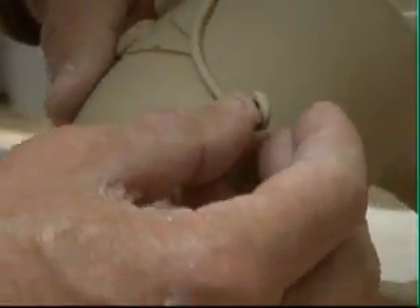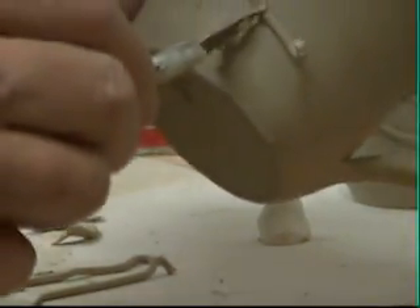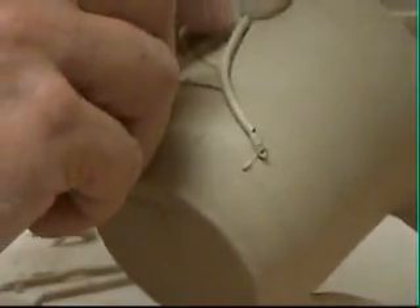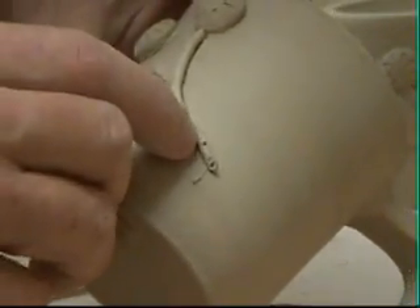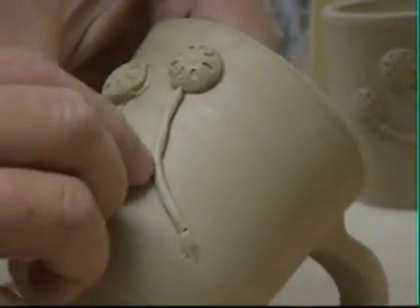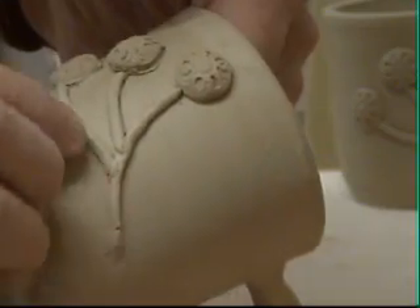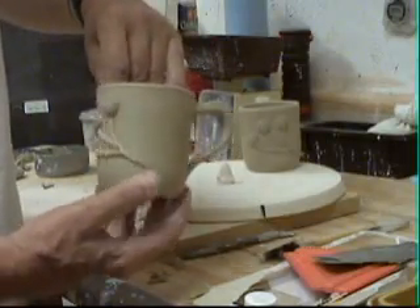That's very difficult to do on camera — I can feel for Simon Leach when he tries to do some of this stuff. So you lay that in there, take your X-Acto knife and trim off where you want it trimmed off. And now just work that rope ever so slightly into that groove. There we have it — another mug. That's all there is to it.